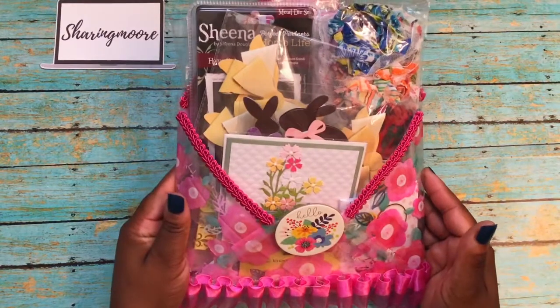For our spring swap, we decided to do two sets of at least two embellishments, one set of bows, two three-by-three cards, one A2 card, a set of four flowers, and two samples of some kind of ribbon or trim. So this is what she sent me.